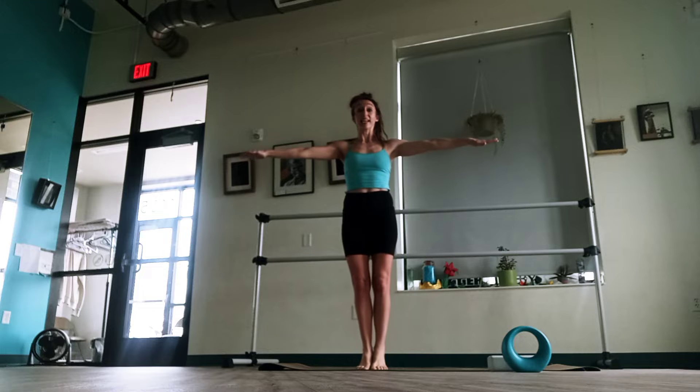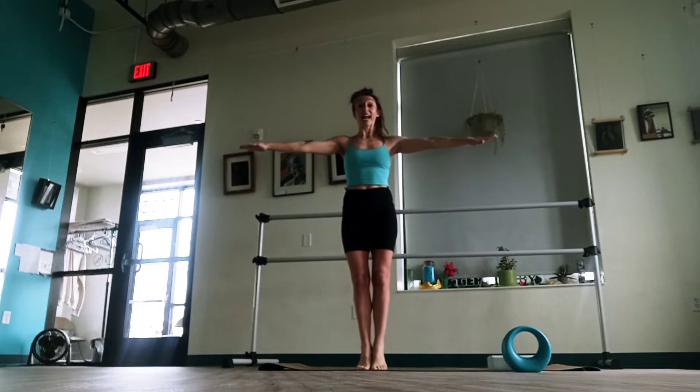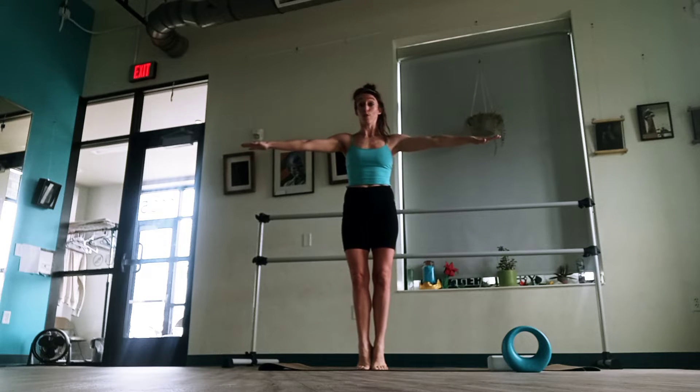So we go up one, heels stay together the whole time. Two, breathing in, exhale. Three, breathing in, exhale. Four, inhale, exhale. Five, six, seven, eight, nine, and ten. And I almost didn't even stop because I said six but I went for ten — it happens all the time. We might do a few extra because we're having so much fun.